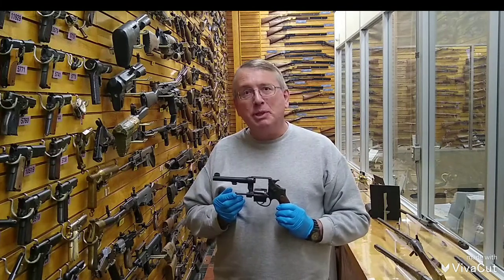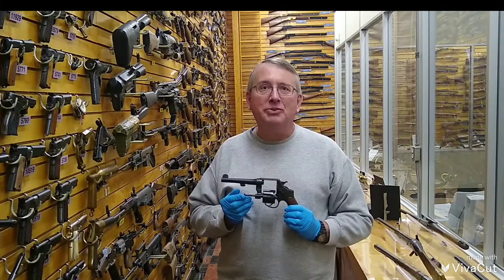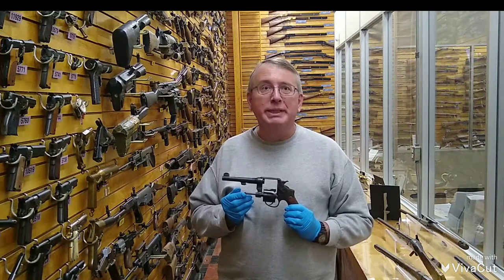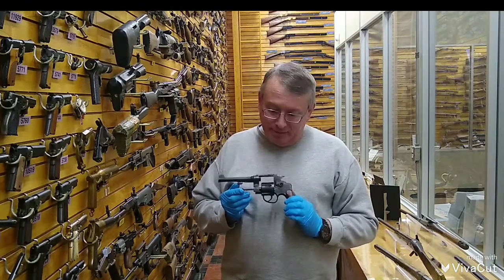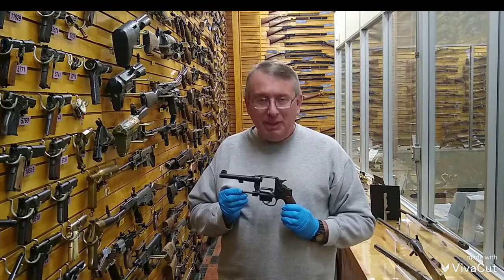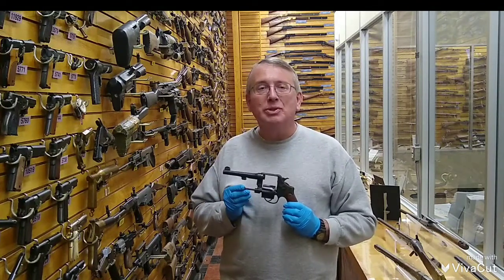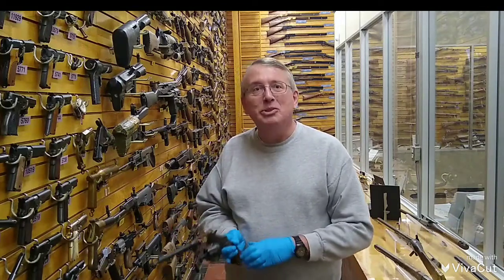Speed shooter Jerry Miculek set the world record in 1999 for the fastest six shots, reload, and fire another six shots — a feat he accomplished in 2.99 seconds. The reason you can reload them so fast is he was using a full moon clip, and literally, with blunt-nose ammunition, you can just throw it almost into the gun.